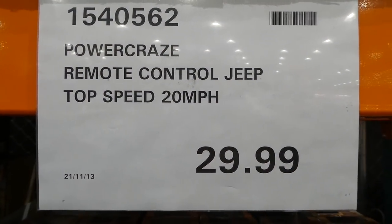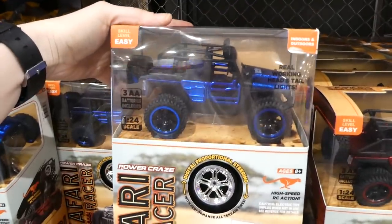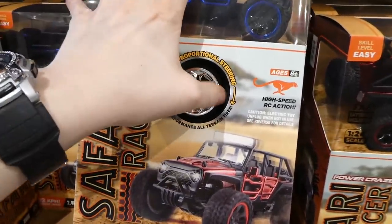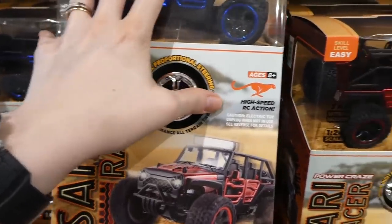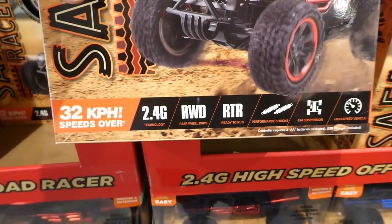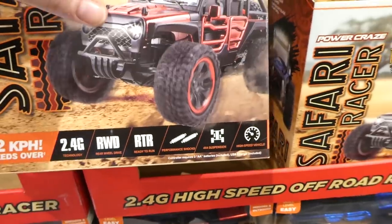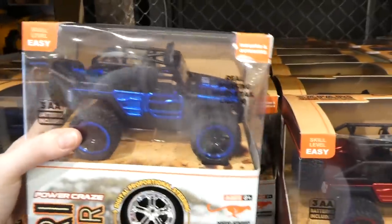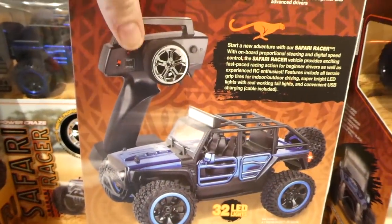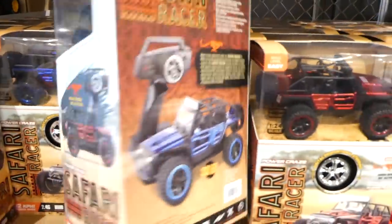The Power Craze remote controlled Jeep has a top speed of 20 miles per hour or 32 kilometers per hour for $30 — pretty fast for a small vehicle. Skill level is easy, for indoor-outdoor use, with high performance terrain tires, 2.4G technology, real rear wheel drive, performance shocks, 4x4 suspension, and comes in blue and red. What initially looked like extra tires in the box is actually the steering wheel of the remote.